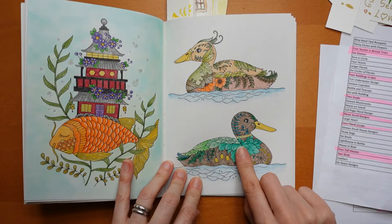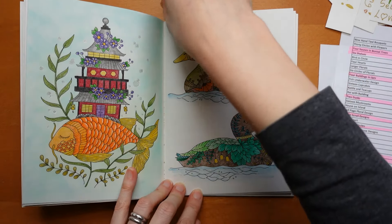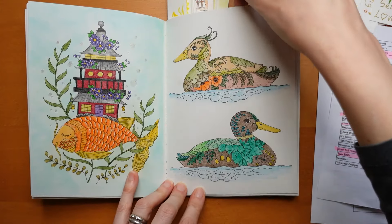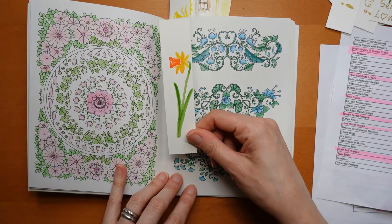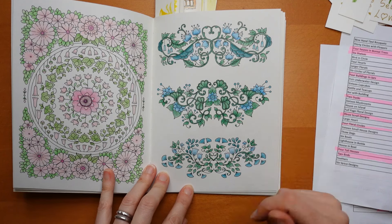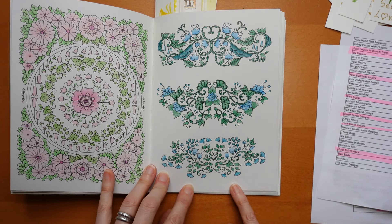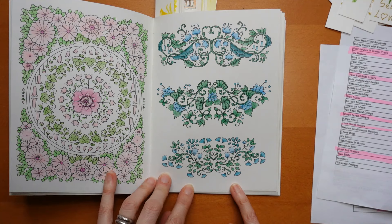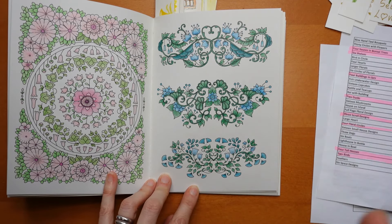Then I did the ducks. These ducks were done with Staedtler Design Journey as well. I wasn't too happy with how they came out - I sort of put pressure on myself because I thought they were so pretty. This Miney one I did with Ergosofts, and I just wanted them all to match again, like I've done with a few others.